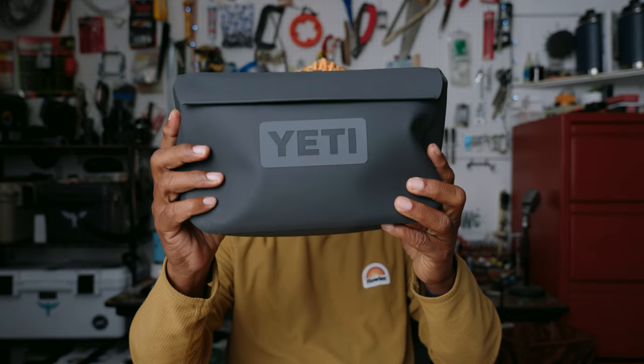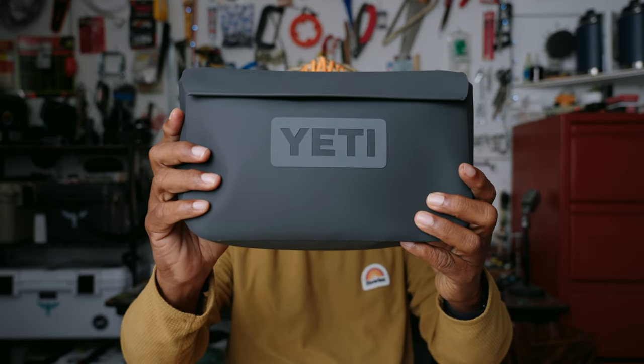What's up y'all, Alvin here. Today we're going to take a quick look at the Yeti Sidekick Dry 3-liter bag — pack, whatever you want to call it.